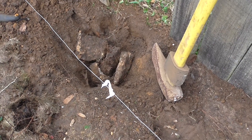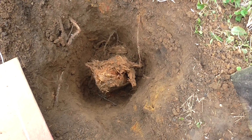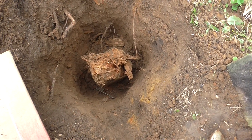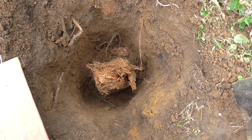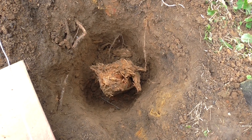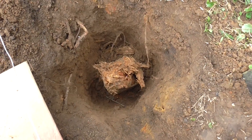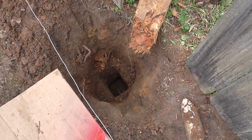Bust the concrete around the post with a sledge or a large hammer. Keep drilling around the hole and removing the dirt. Then take a large hammer or sledge and pound the post remnant from side to side. With the post remnant loosened, you can just pull it right out of the ground.